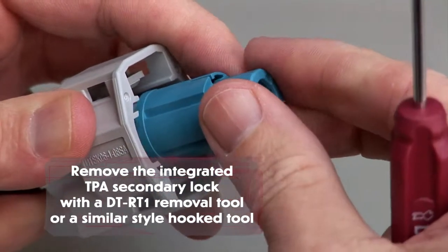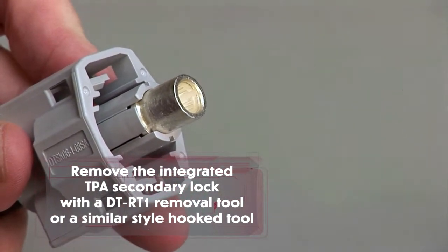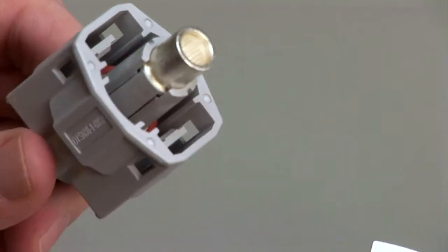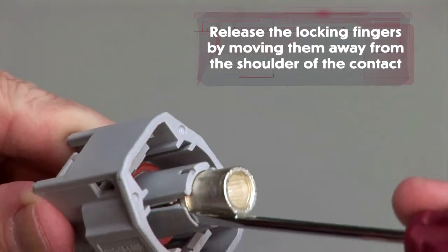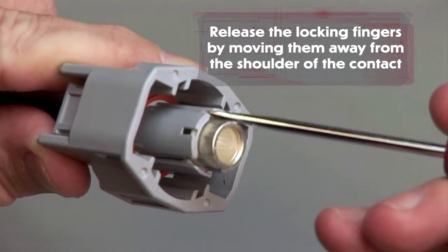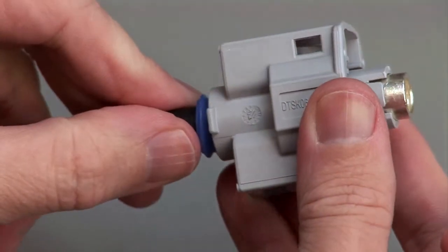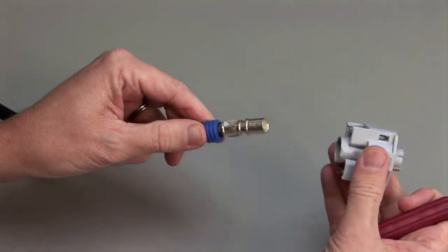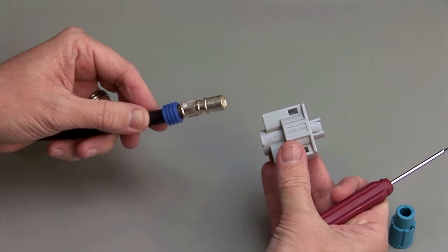Begin by removing the integrated TPAs with a DT-RT1 removal tool or a similar style hooked tool. To remove the contacts, release the locking fingers by moving them away from the shoulder of the contact while gently pulling the wire through the rear of the connector. Repeat the same process for the receptacle and the plug halves of the connectors.